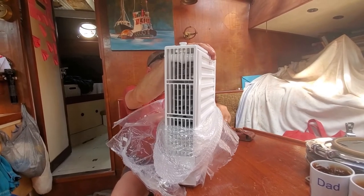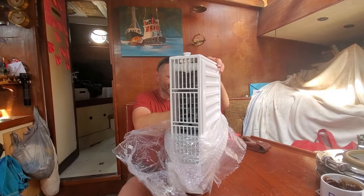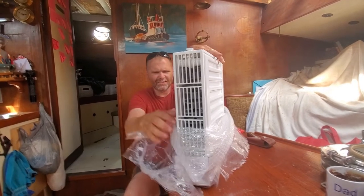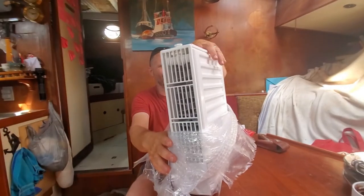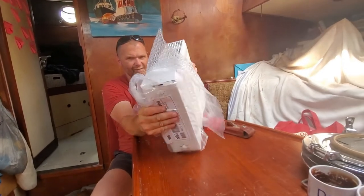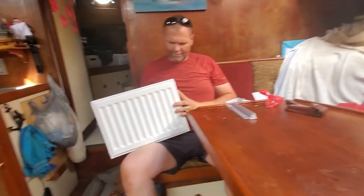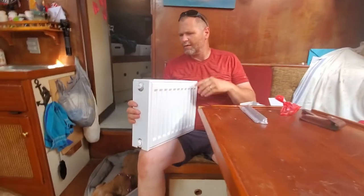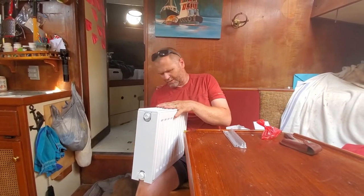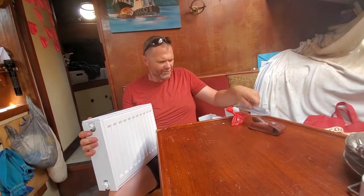It's kind of like an old school radiator — you know, those accordion things? Same basic principles, just kind of an updated version. This is exciting, we've been waiting for this. Decker's room will be toasty warm this winter. There it is — put it up on the table, let's see.